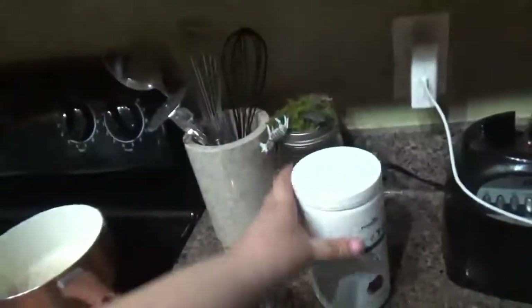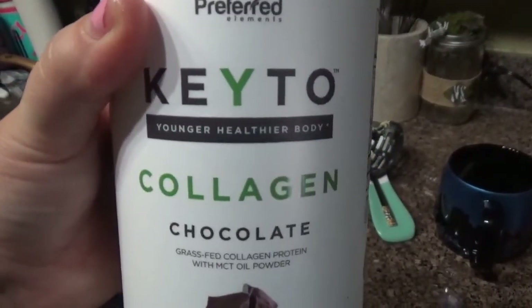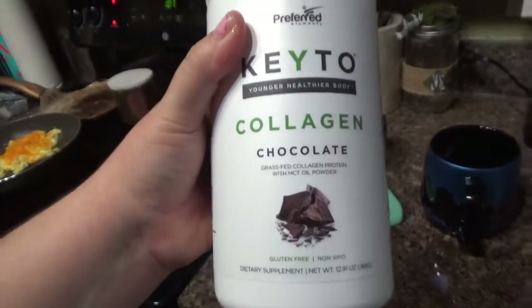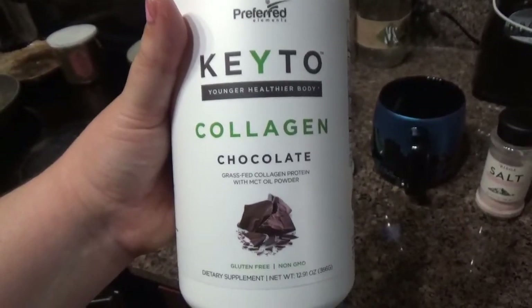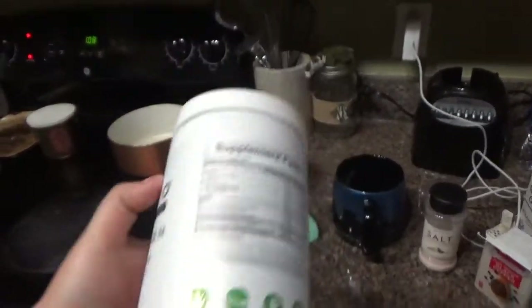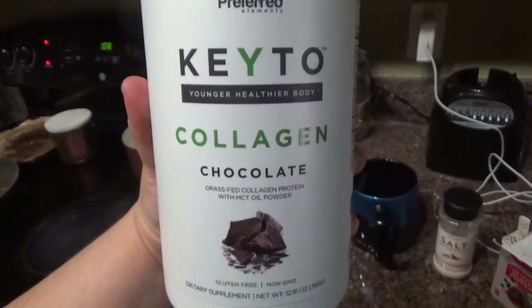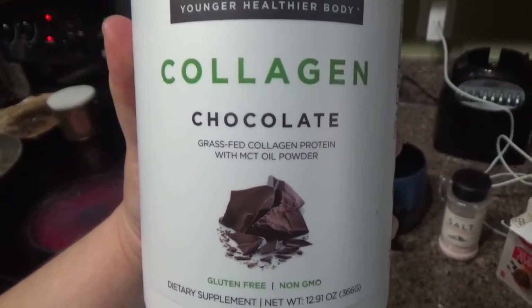This is what I have been using — it's the keto collagen chocolate. I chose this because, like I had told you guys in a previous video, my hair was falling off. I heard this was really good for our nails, hair, skin, joints, bones, etc. It has less than one carb per serving, and the serving is one scoop. I'll put this in the description box if you'd like to try it — I got it on Amazon. It's grass-fed, all natural, and it comes with MCT oil powder which helps burn fat.